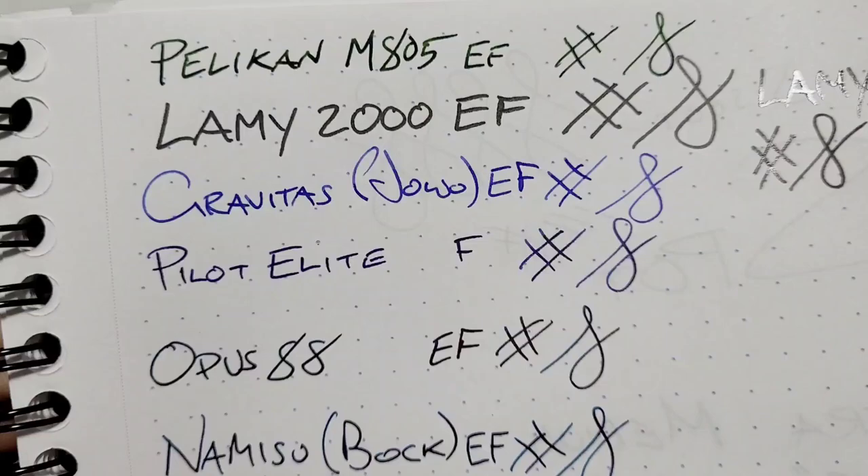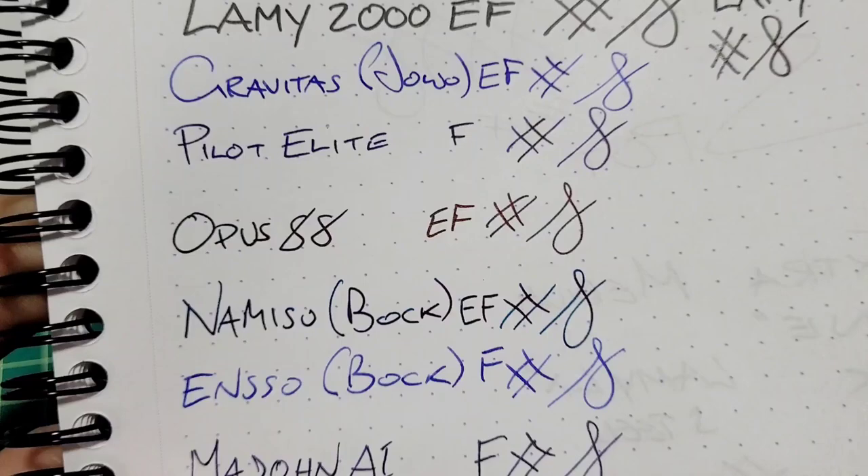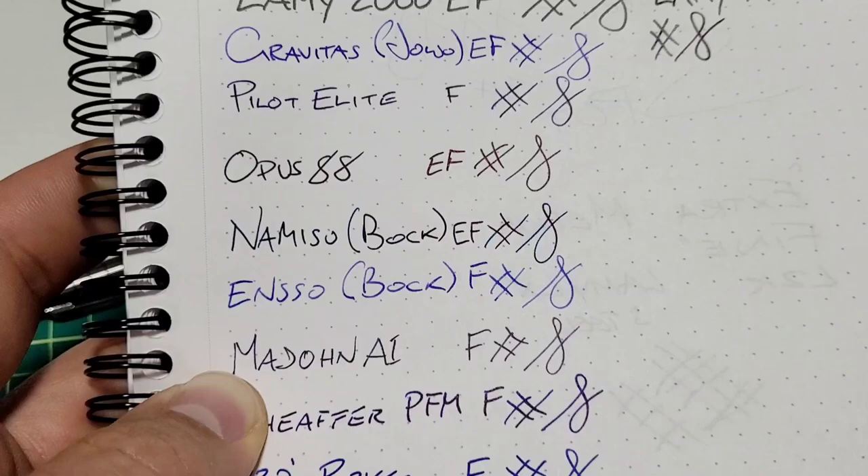It looks like a JOWO just from the shape, though I could be wrong. That's an extra fine and you can see the contrast there. We've got a couple of Bock nibs — one from my Namasu and one from my Enso — one is the extra fine and the other is the fine; again, massive difference.